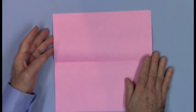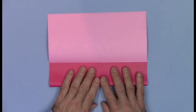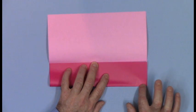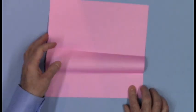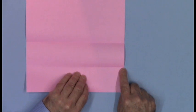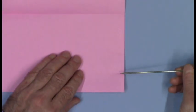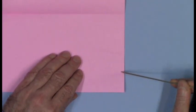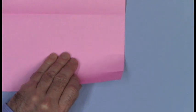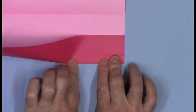Unfold. You can see we have a horizontal center crease. Take the bottom edge up to the level of the crease, but don't fold yet. When it's aligned, make a short pinch mark on one side, left or right. Unfold. There's the pinch mark. Take the same bottom edge up to the level of the pinch mark and make a new pinch mark right below the first. So here we have the lower pinch mark and the upper pinch mark. Place the lower pinch mark exactly upon the upper pinch mark.